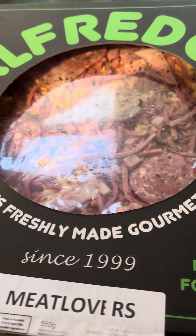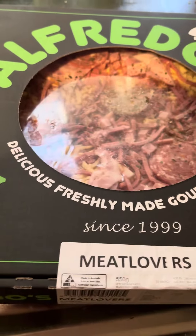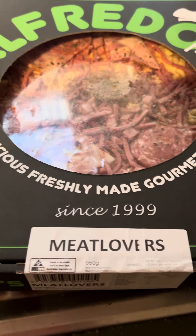This is a Meat Lover's Pizza. It's only about $10 at IGA so not too bad. It looks pretty good, let's get into it.